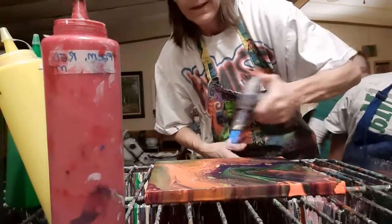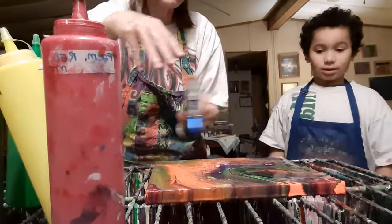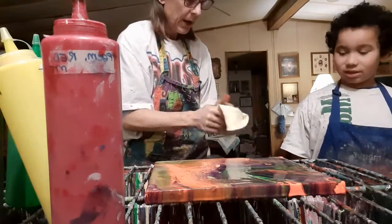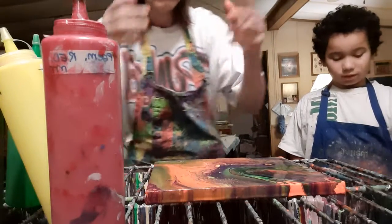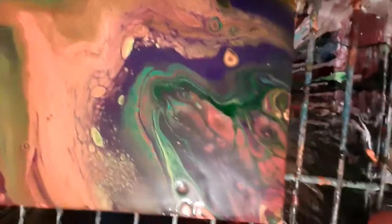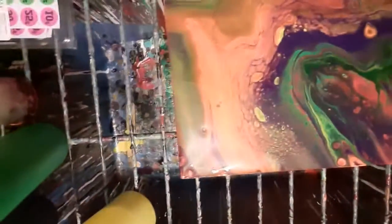Xavier did this all by himself — all I did was a little bit of guiding. Now this will change as it's drying — it'll stay pretty much the same but it might move a little bit, because paint travels when it's liquid. This is going to be a very cool painting. Here's an above view of Xavier's painting — see the cells popping up? Those weren't there before when you first poured it. Isn't that pretty? All right, catch us all on YouTube y'all!